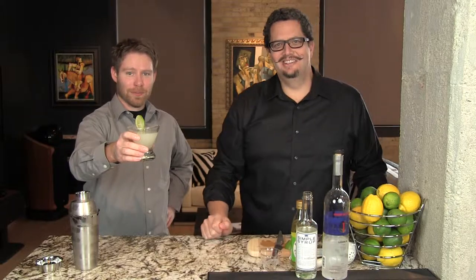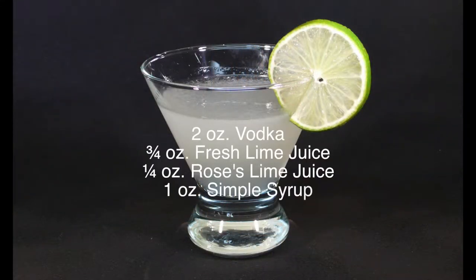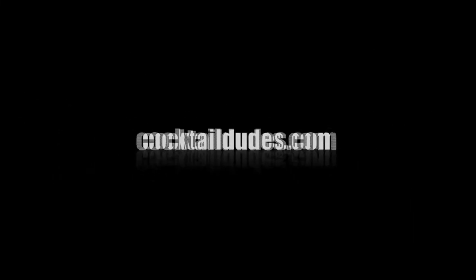As the doctor ordered. To all those limeys out there — cheers!